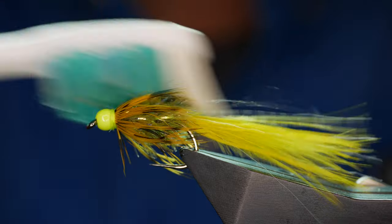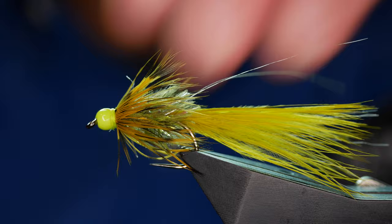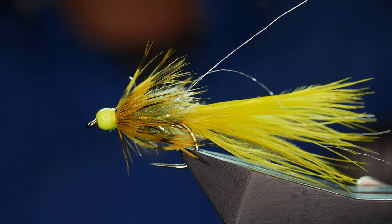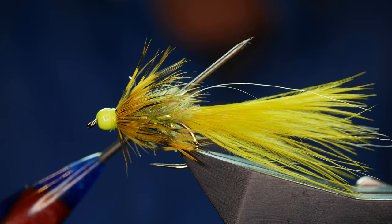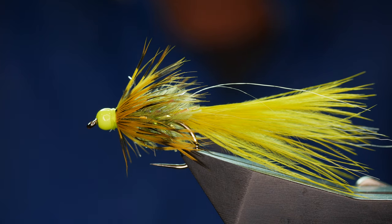You don't have to do this but it does make the fly look a little bit nicer in the vise. And there you have a very, very simple, quick-to-tie damsel pattern. Thanks very much for watching. If you enjoy tying damsel patterns, why not try this one — it is the most successful damsel pattern I have ever used. Thanks for watching and I'll see you all next time.